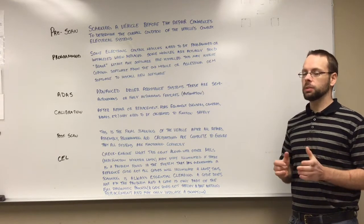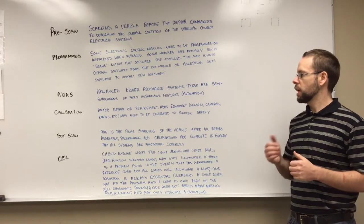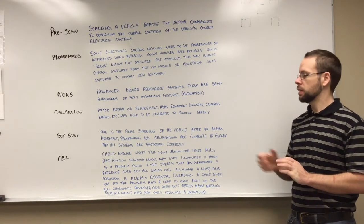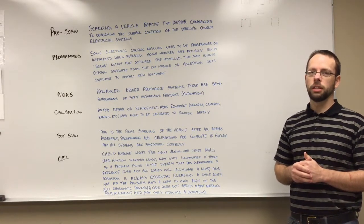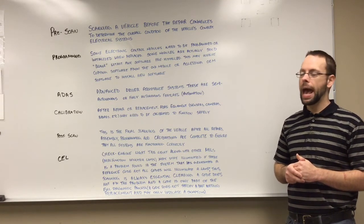Calibration. After a repair or replacement, ADAS equipment such as sensors, cameras, radars, etc., may need to be calibrated to function safely. This is very important. If you are servicing a vehicle, you need to know if there's any ADAS equipment involved and whether that equipment will need to be programmed or calibrated afterwards.